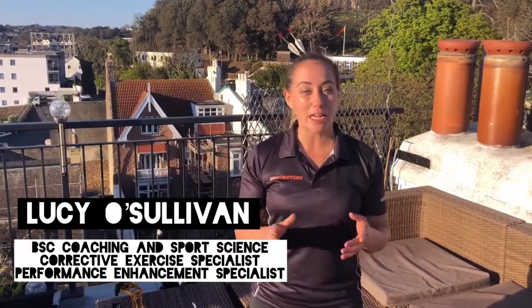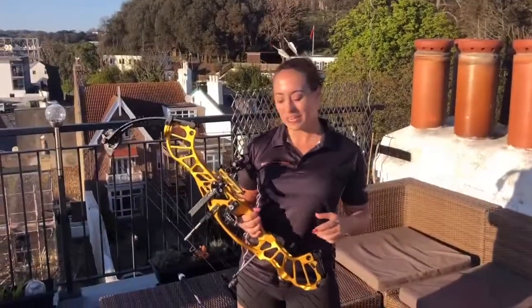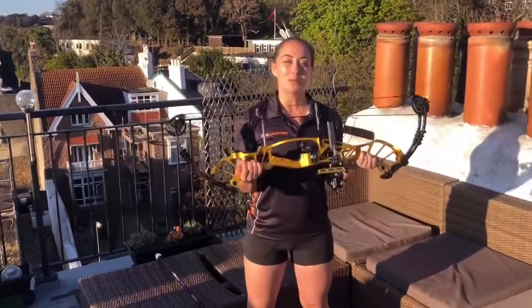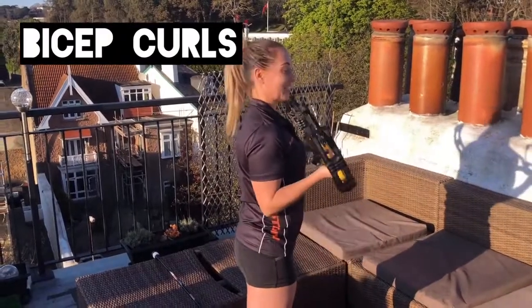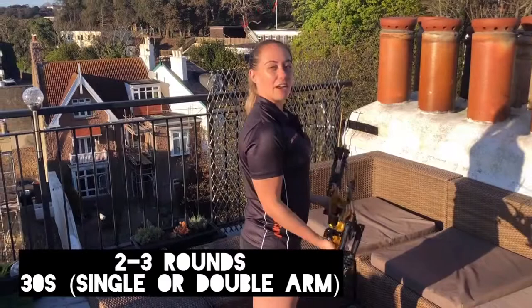So today we're going to do a workout using just our equipment. We're going to start off with the upper body. The first thing we're going to do is get our lovely bows — I've obviously got my Invicta today. And all we're going to do is start off with bicep curls. So you keep the elbows close to the body, you bring the bow up to your chest. And we're going to do this for 30 seconds today, so you get that nice burn.